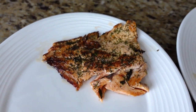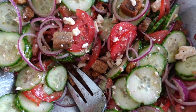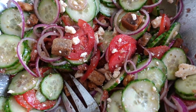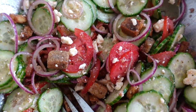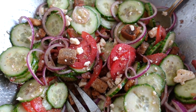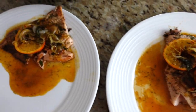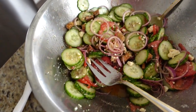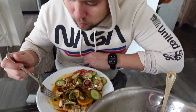Look how delicious that looks! I also made a quick Greek-panzanella salad hybrid. I used gluten-free stuffing as croutons for the panzanella element, then classic Greek salad: tomatoes, red onions, feta, lots of cucumbers, oregano, red wine vinegar, extra virgin olive oil, and salt and pepper. That's the final product — it looks really festive with the orange on top. Bon appétit!